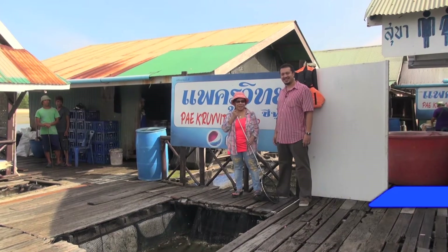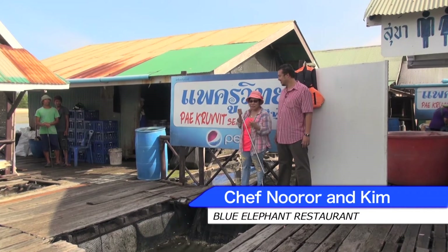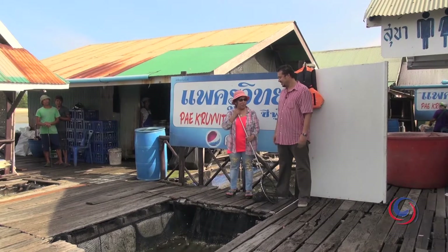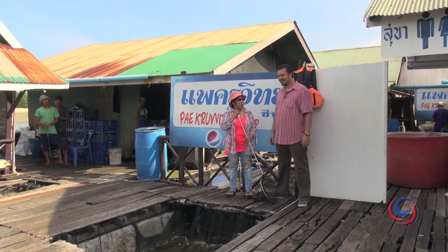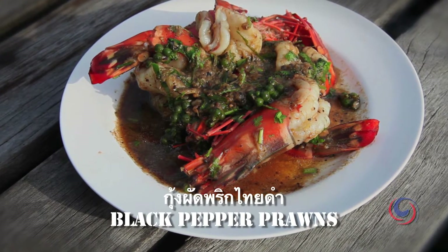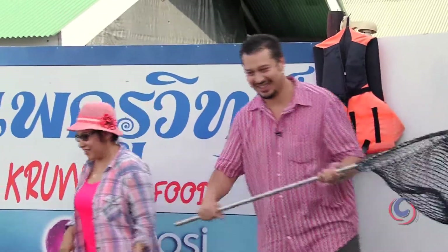Today I'm on a coconut island at a very special restaurant called Prayer Kua Witte, and we're going to cook with my son Kim. We need to go catch the prawns first, because we're going to cook prawns with black pepper sauce. Are you ready? Yeah, so please take this.